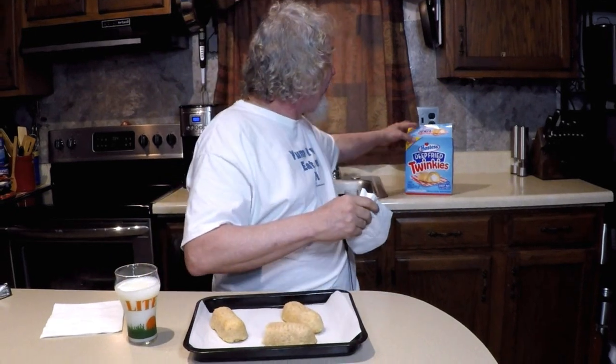Hmm, not bad. I don't know what kind of batter is on there. It says: original golden funnel cake battered sponge cake with creamy filling — enjoy hot. Why not? If it don't look like that on the box, okay I guess.